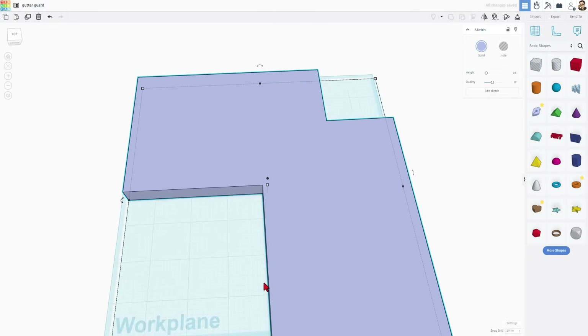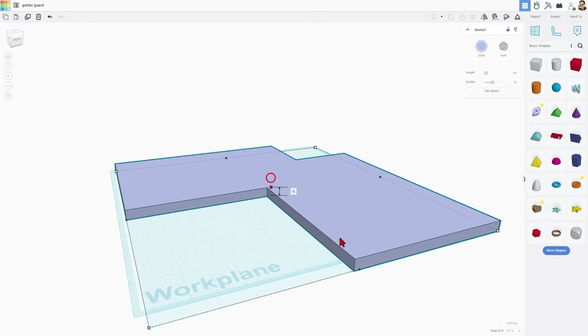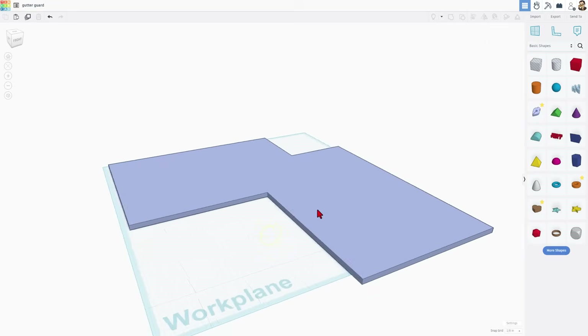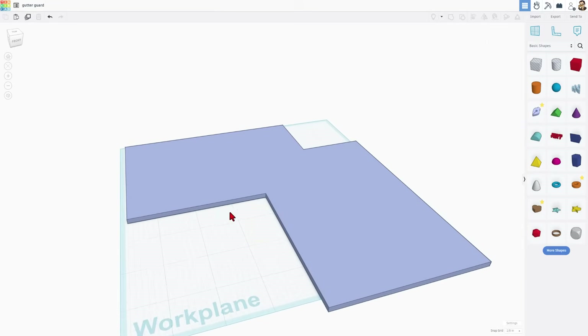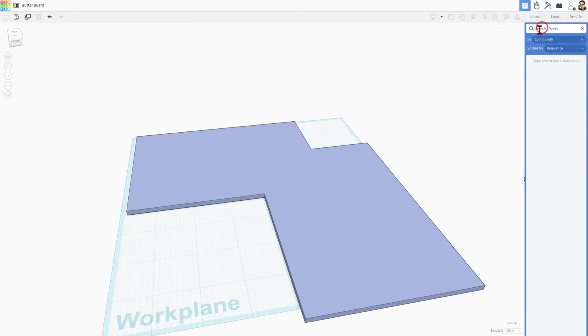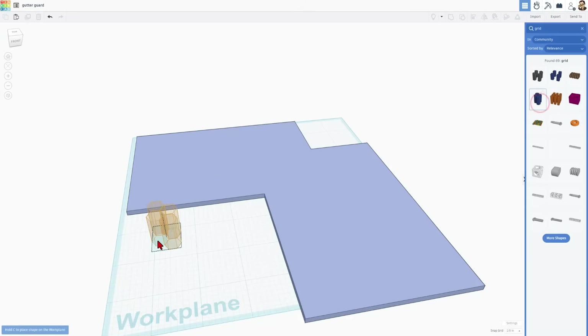I'm going to hit Finish Sketch. This is going to be our awesome project. I'm going to switch the snap grid back to an eighth of an inch and make this part an eighth of an inch thick. When we actually print it I will make it thinner, but we'll do that in the slicer. Now we need to cut holes out of that. We're going to go to the grid, which you can find by just typing 'grid'. We are going to complete this project with the awesome honeycomb grid.